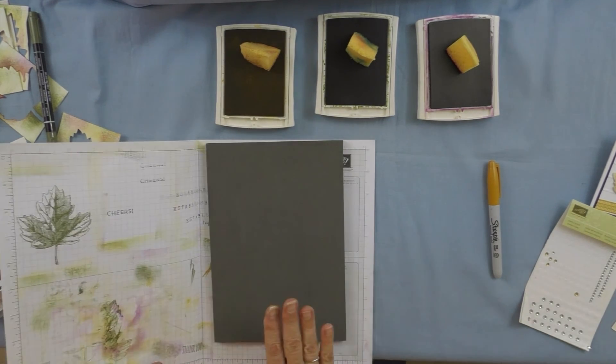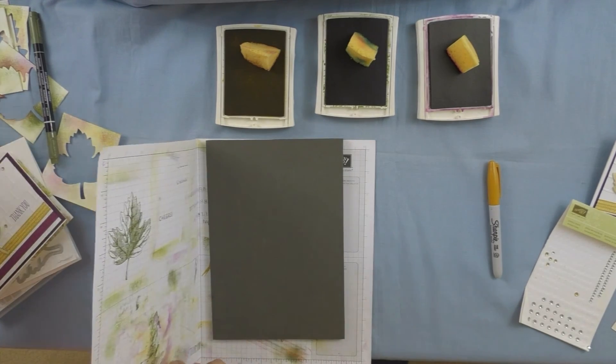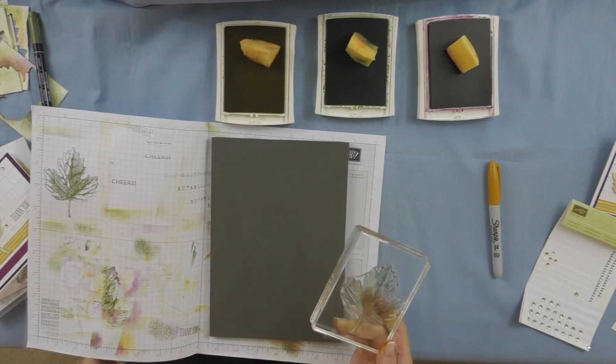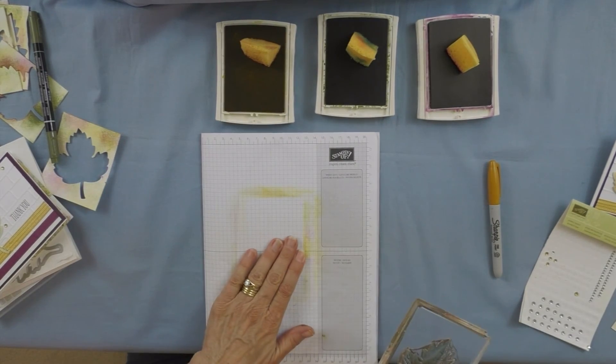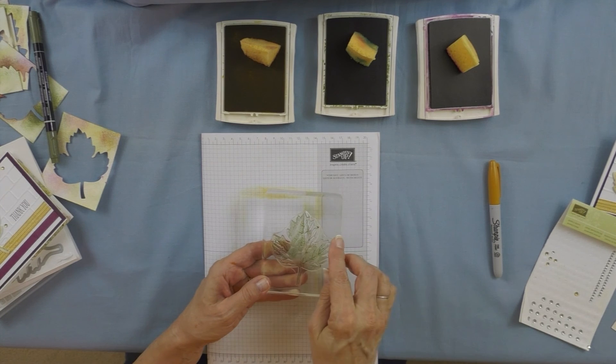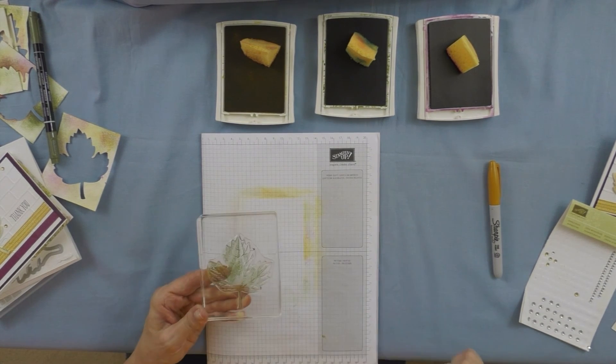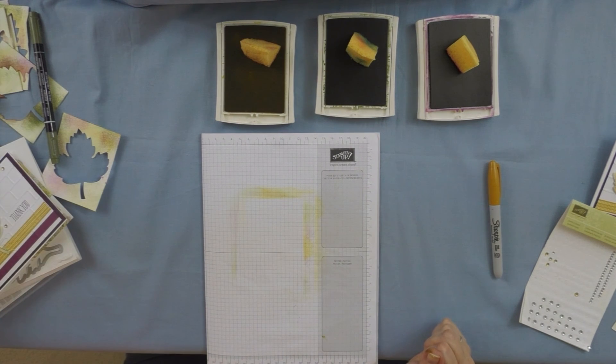One last quick thing to tell you: remember when you're stamping with photopolymer stamps, be sure to put your piercing mat under your grid paper so you get a firm image. There's no rubber in the photopolymer, so you need to have something to cushion it a little bit. Alrighty, that's it — thanks so much for stopping by and I'll see you next time!